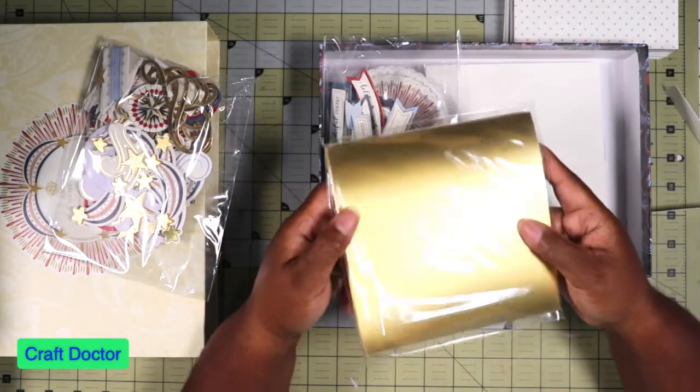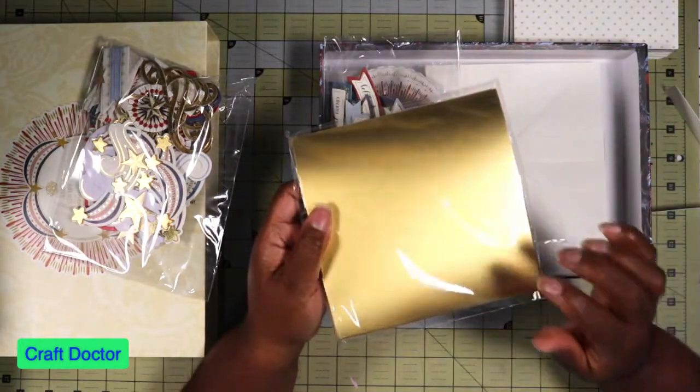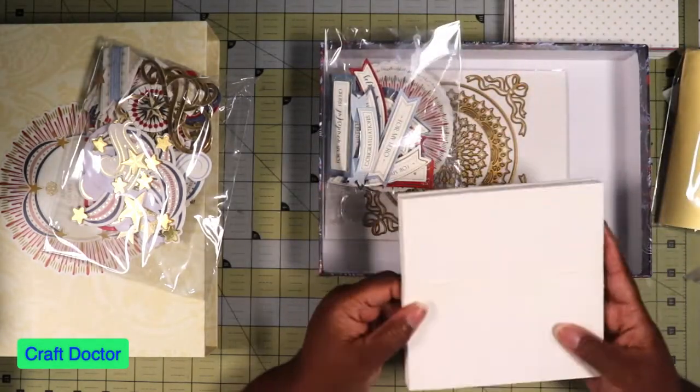And then of course you always get her wonderful gold foil paper. Love this — it cuts so beautifully, every time it embosses beautifully. And envelopes.